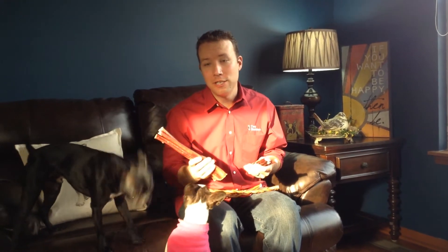Hey, I want to let you in on a little secret. If you want to be as popular with your dogs as I am with mine, then you have to know about the bully sticks.